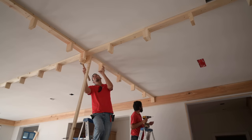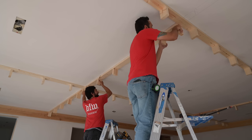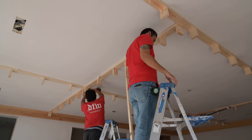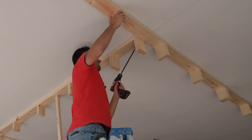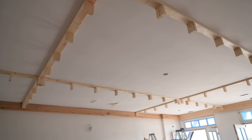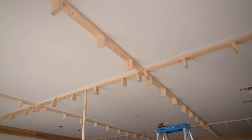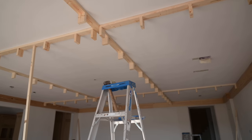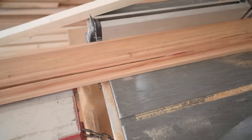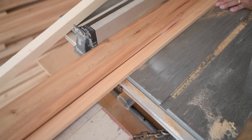We'll get all the framing installed around the room, and you really get to see the big picture once all the framing members are in - you can see the room taking shape. It's just one process after another to get to your final look. These beams are decorative - traditionally beams held up a structure, but in modern times we're decorating with beams while still communicating that same scale: the perimeter beam is thicker as if it's holding up the smaller ones inside.